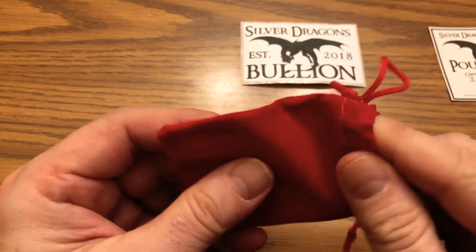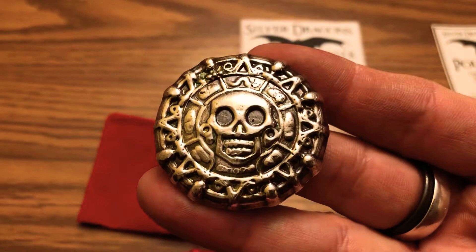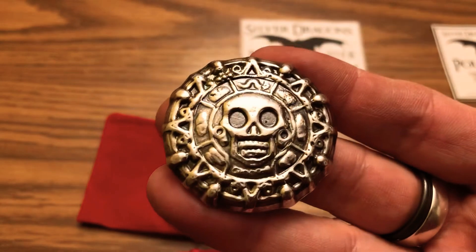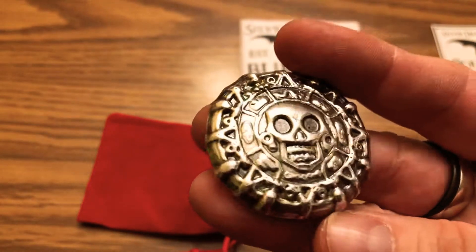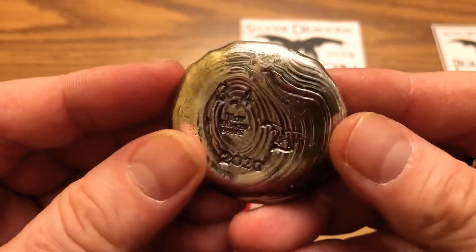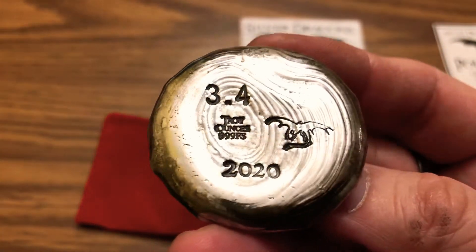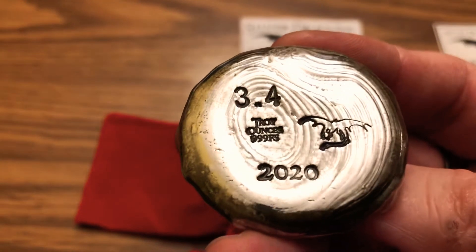It was pretty cool — I watched this coin get poured live and I called dibs on it and I got it. It has an antique finish as well, so you can see all the detail on it. It was really cool watching this thing get hand-poured live on YouTube. Here's the back of it — there's his trade mark, Silver Dragons. Look at those ripples — gotta love those ripples. 3.4 ounces, 2020.